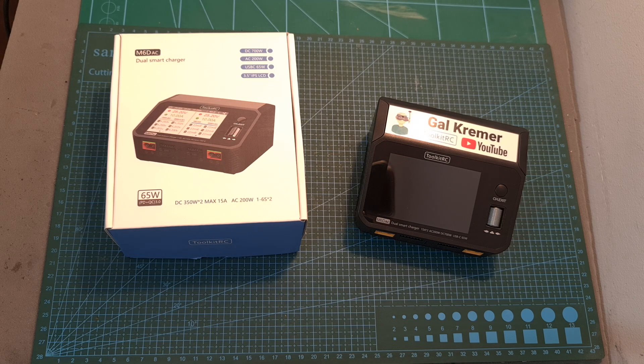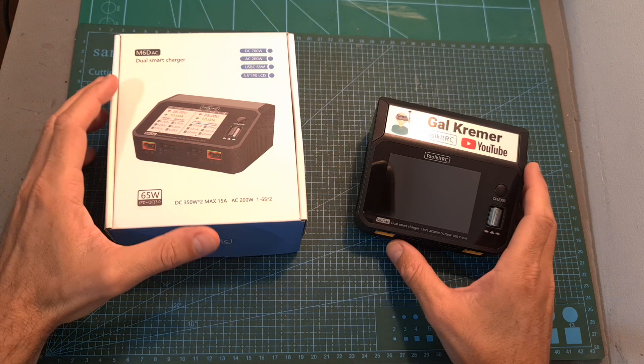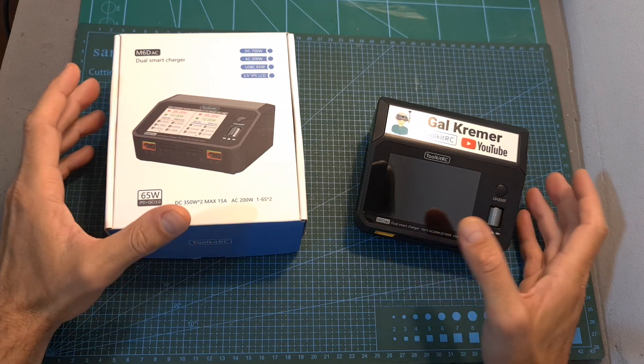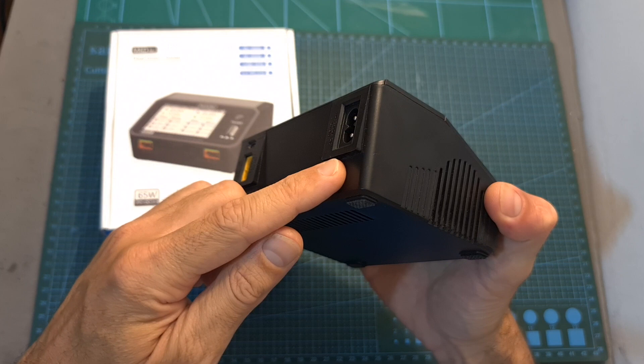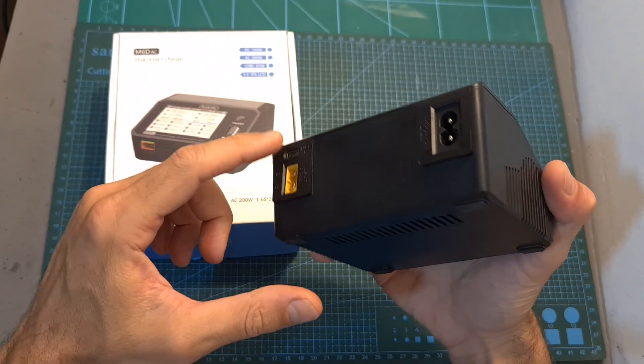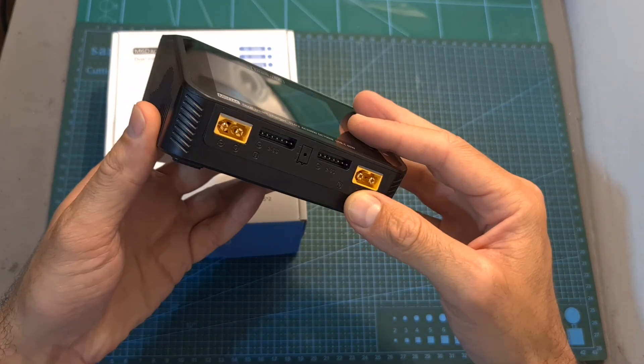Hello guys and welcome back to my channel. Today I'm going to check the M6D AC, a new battery charger by Toolkit RC that operates on both DC and AC and will enable you to charge your mobile devices and two batteries simultaneously.